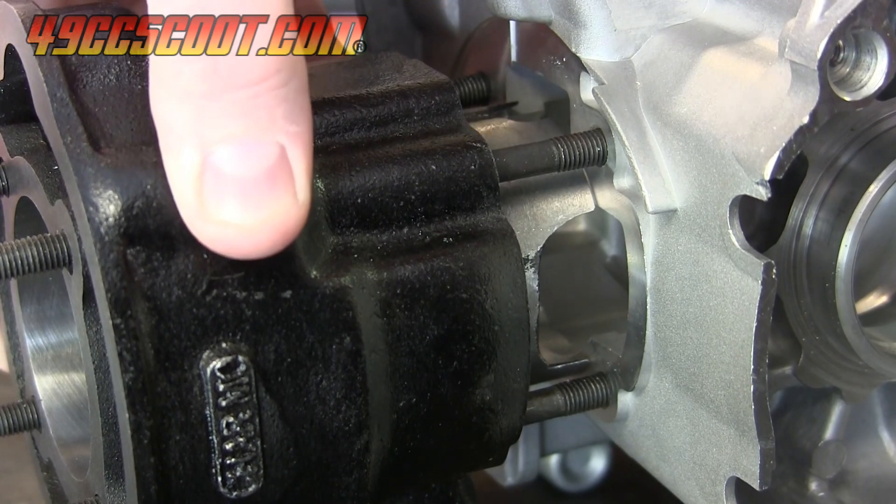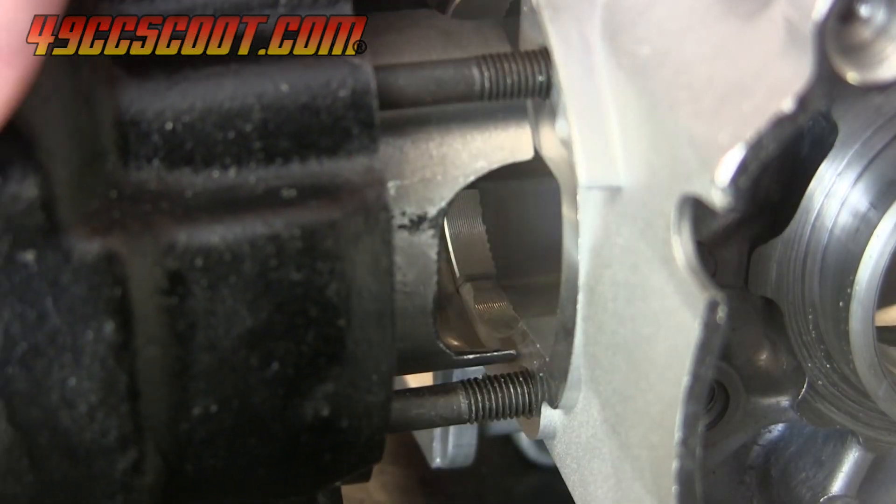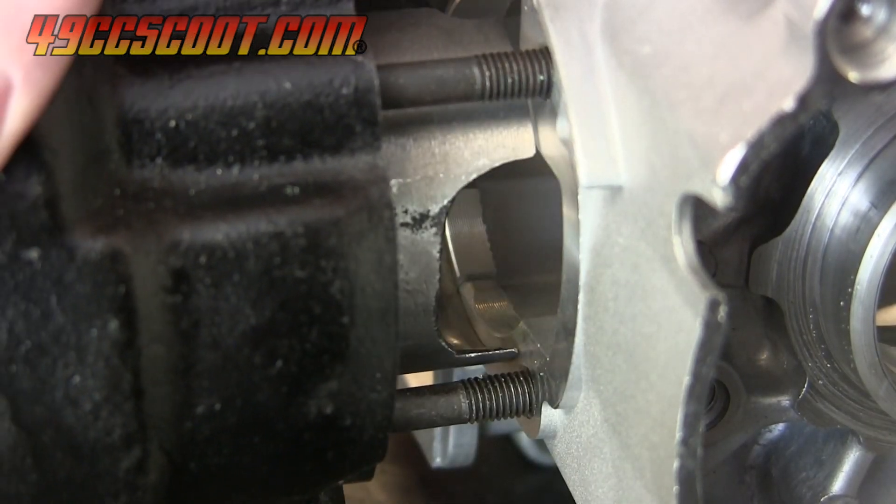The cases can be clearanced with a rotary tool or drill with cutting bits, a machinist could do it, or there are tools made for boring engine cases to fit larger cylinders.